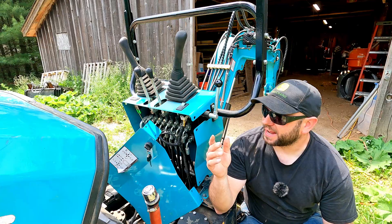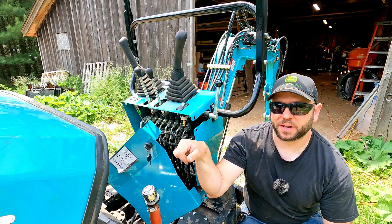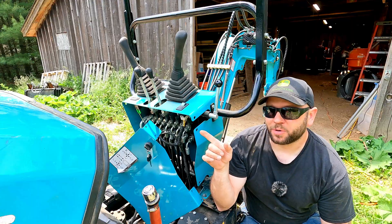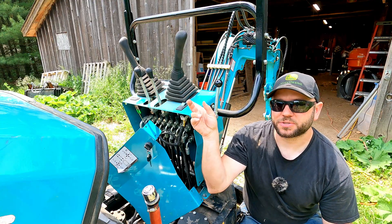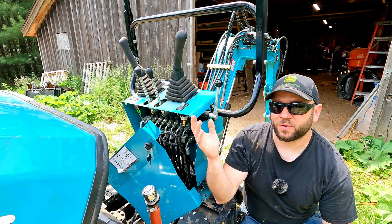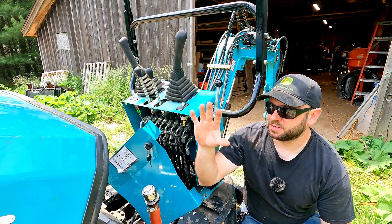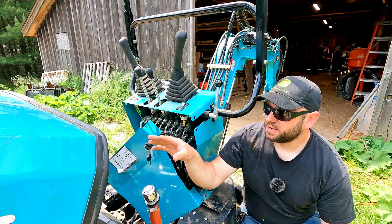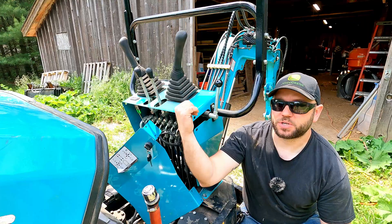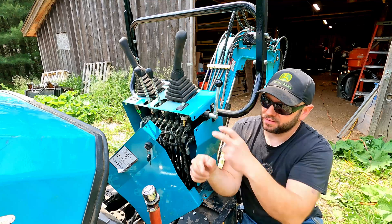I was going back and forth whether to have the fan turn on with the key, have a separate switch like the light, or have it turn on when I flip the master switch. Originally I was going to go with the master switch idea, but I like the idea of being able to turn it off separately — so when I'm starting the machine I don't have the fan drawing on the battery, since it's not an overly big battery. In winter when I need to move the machine around I don't need the fan running either. It'll be set up so that when the master disconnect switch is off, the fan will not have power.